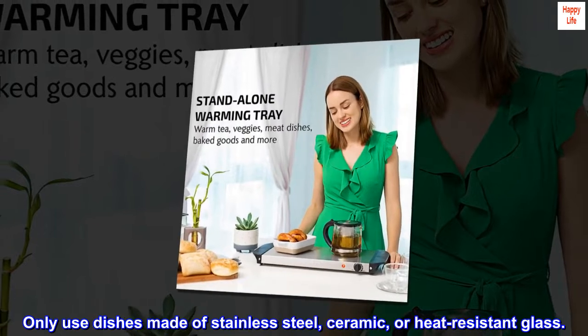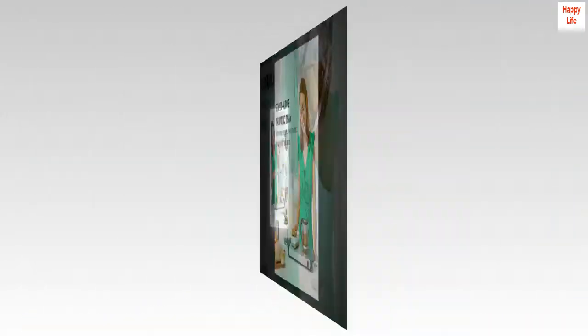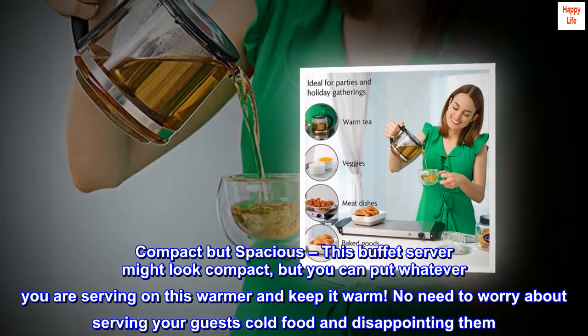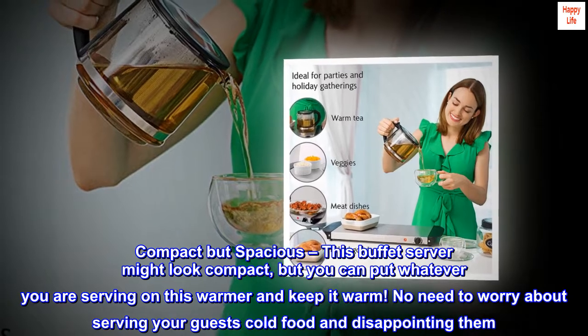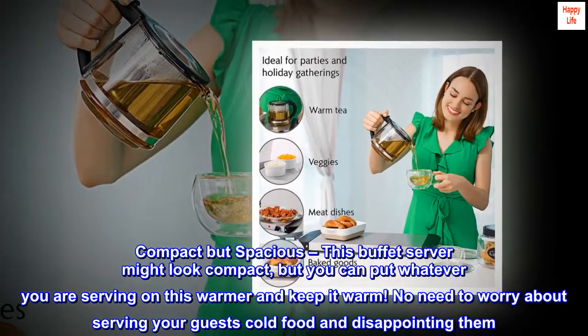Only use dishes made of stainless steel, ceramic, or heat-resistant glass. Compact but spacious — this buffet server might look compact, but you can put whatever you are serving on this warmer and keep it warm. No need to worry about serving your guests cold food and disappointing them.